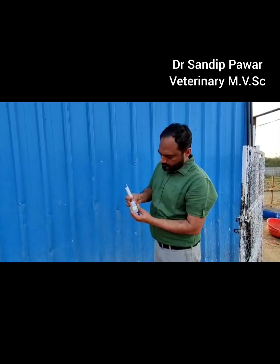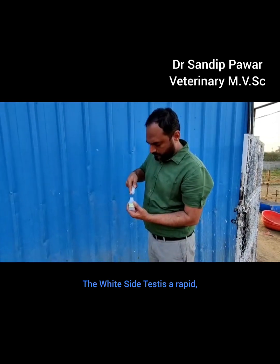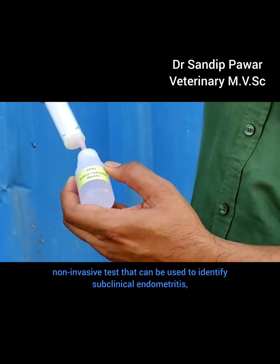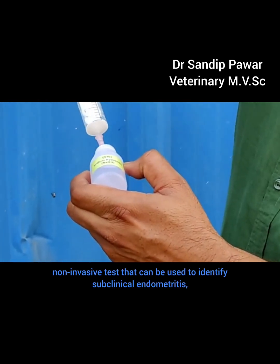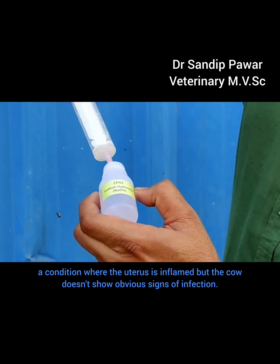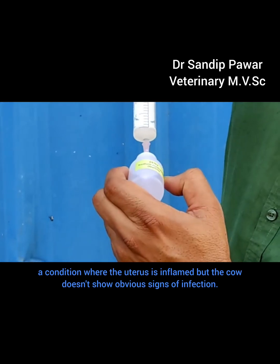What is it? The white side test is a rapid, non-invasive test that can be used to identify subclinical endometritis — a condition where the uterus is inflamed but the cow doesn't show obvious signs of infection.